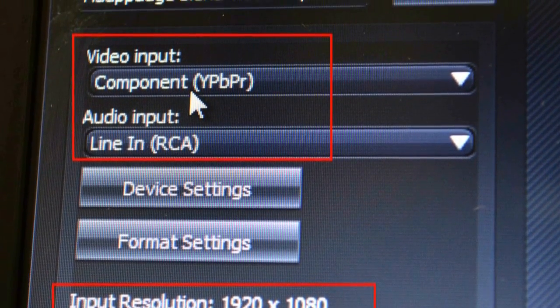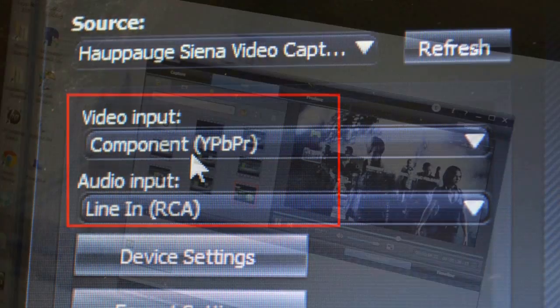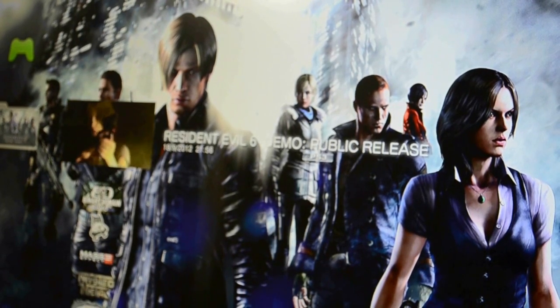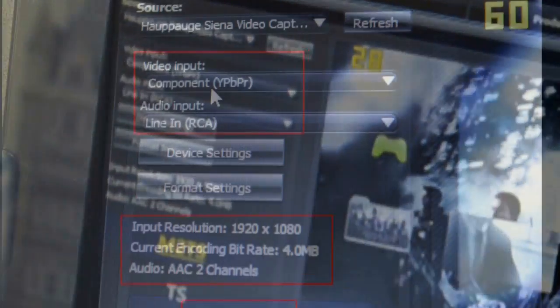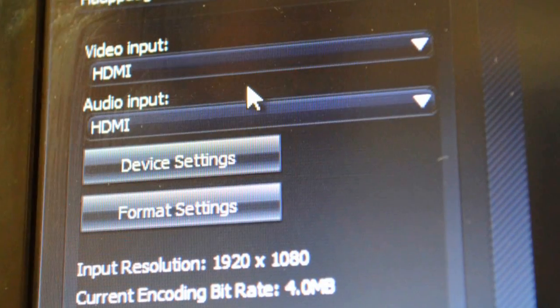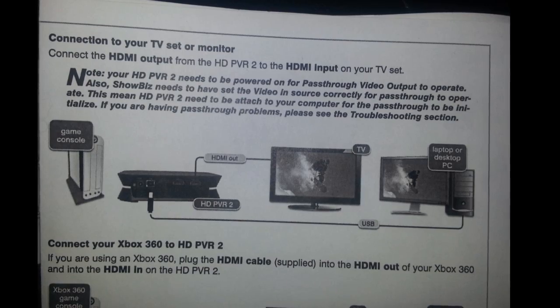All resolutions except 1080p are viable choices. If you load the ARC software you should see the signal coming through via your component option. Note that the HD PVR 2 is compatible with Xbox 360 and can connect to anything that captures via HDMI, except the PS3 — the PS3 uses the M2TS format, so make sure you have that selected when recording via PS3. The HDMI video in and audio in is only for the Xbox 360. Once you have all the latest drivers loaded, your HD PVR should pick up the signal.